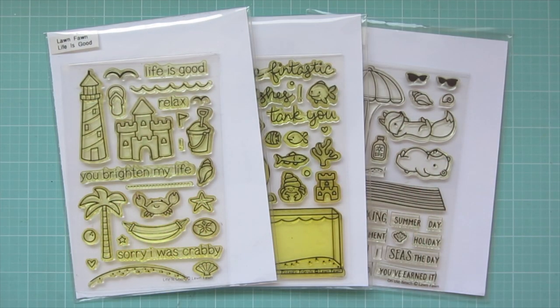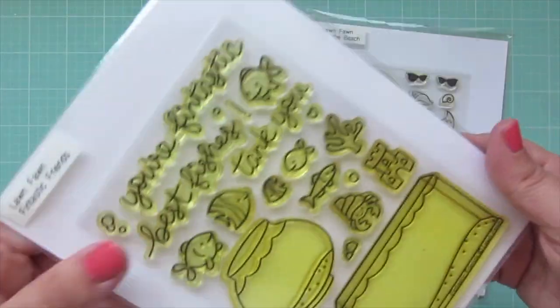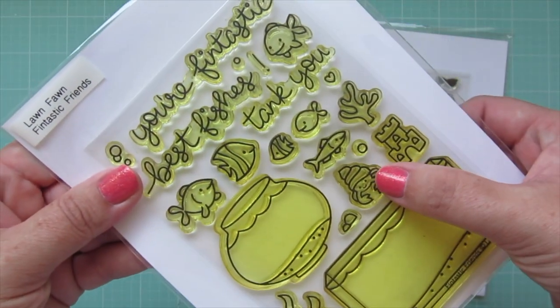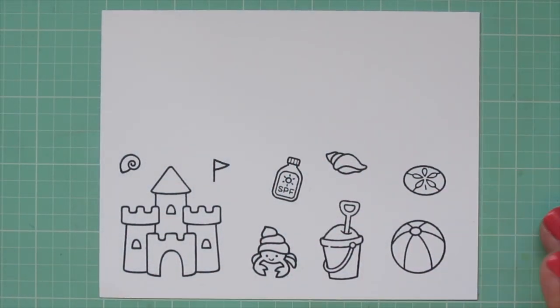Hey friends, it's Christy. Welcome back to my channel. Today I'm going to be making a card using Lawn Fawn's Life is Good, Fintastic Friends, and On the Beach. I've stamped my images on Neenah Solar White cardstock with Lawn Fawn Jet Black ink and I'll be coloring with my Copic Markers.